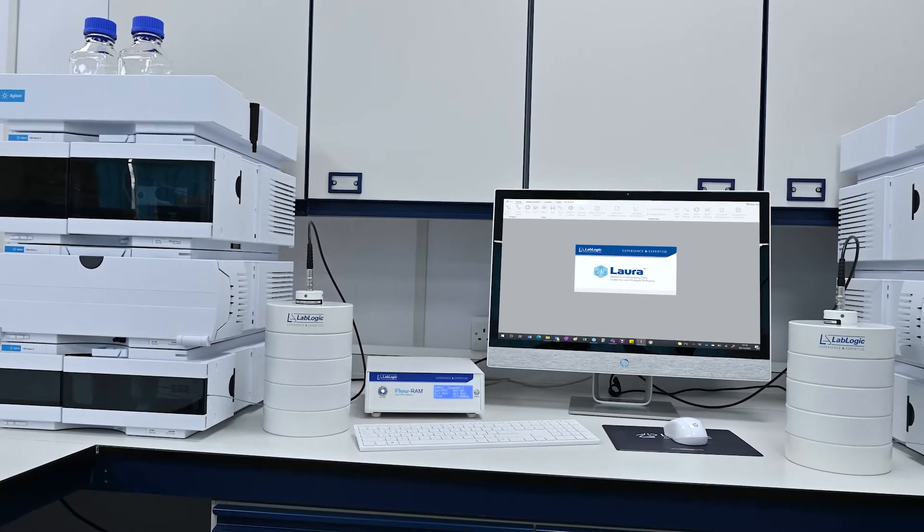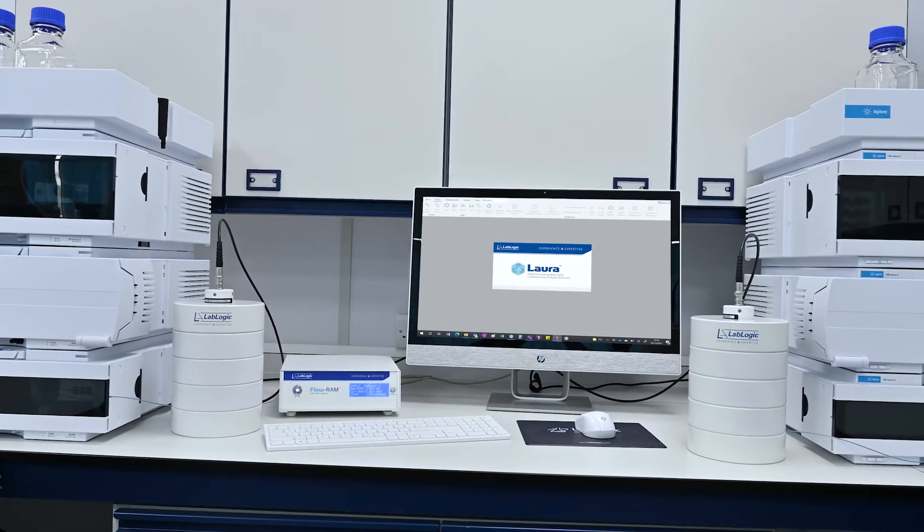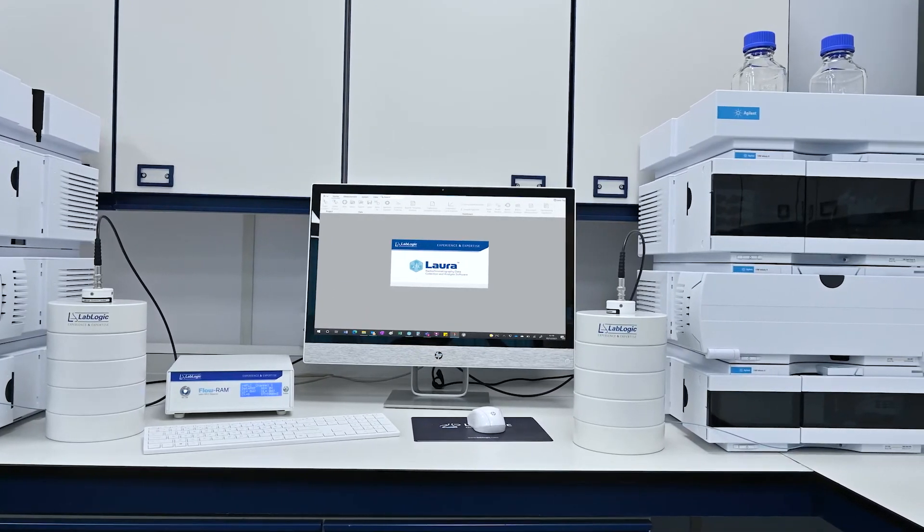The dual FlowRamp allows one electronic box to be coupled to two separate HPLC systems, which is great for labs with limited space. The two detectors will work both simultaneously and independently of each other.